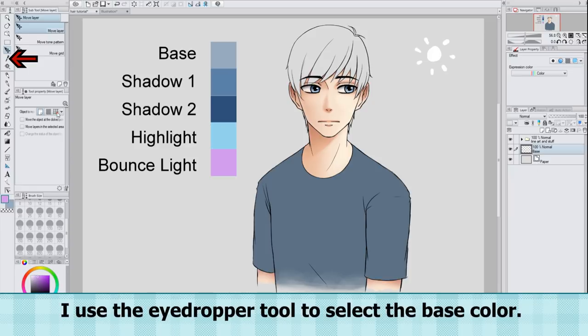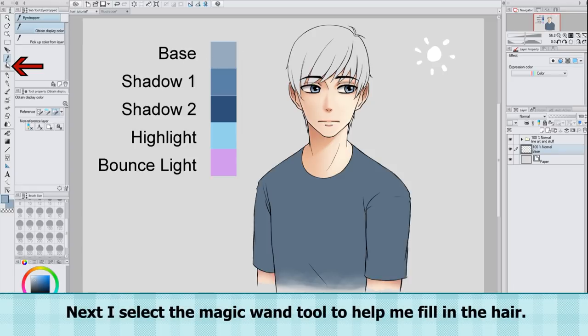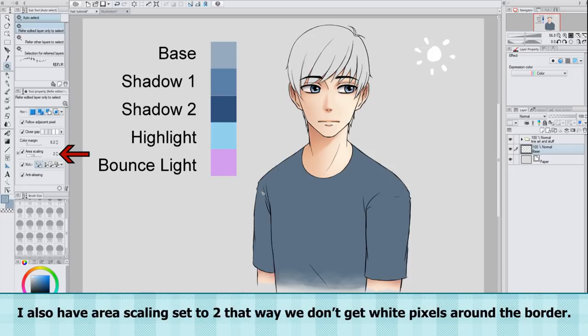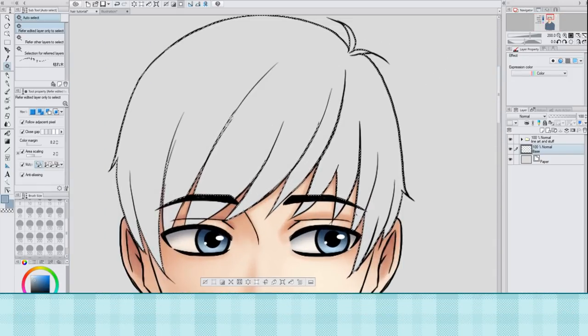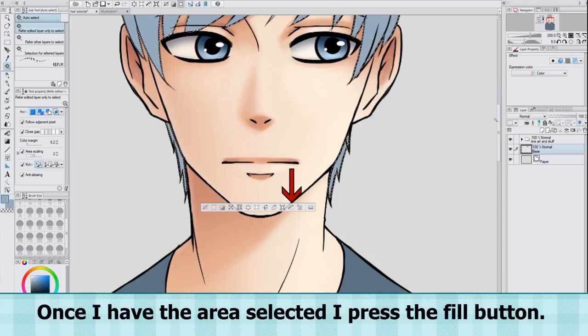I use the eyedropper tool to select the base color. Next I select the magic wand tool to help me fill in the hair. I make sure to have 'select additionally' selected, so I can select multiple areas at once. I also have area scaling set to 2, so we don't get white pixels around the border. I also have the 'all layers' option selected, so the magic wand tool will select inside the lineart. Once I have the area selected, I press the fill button.